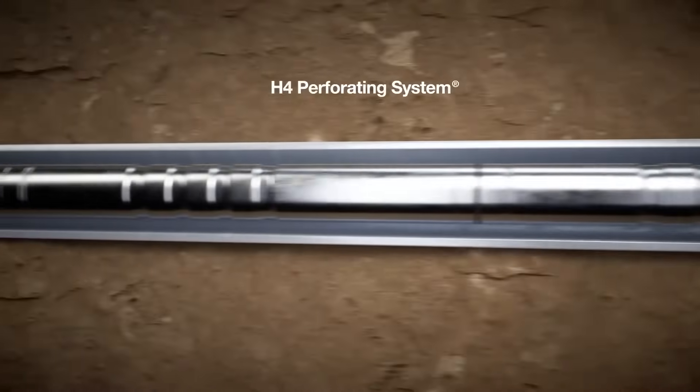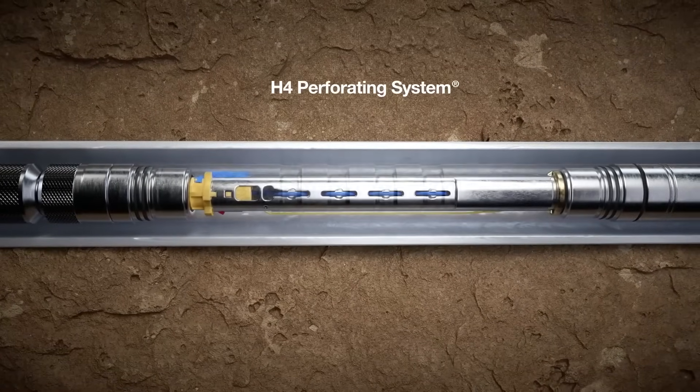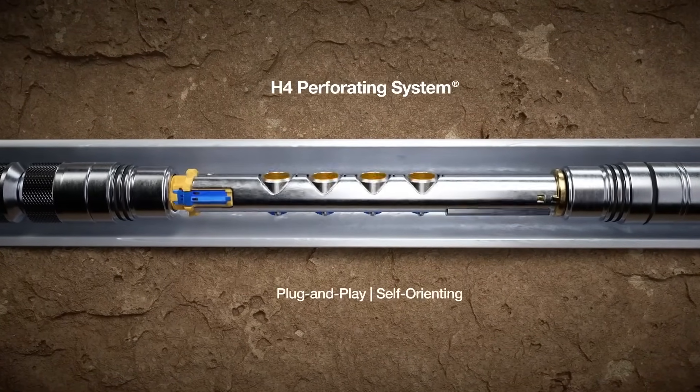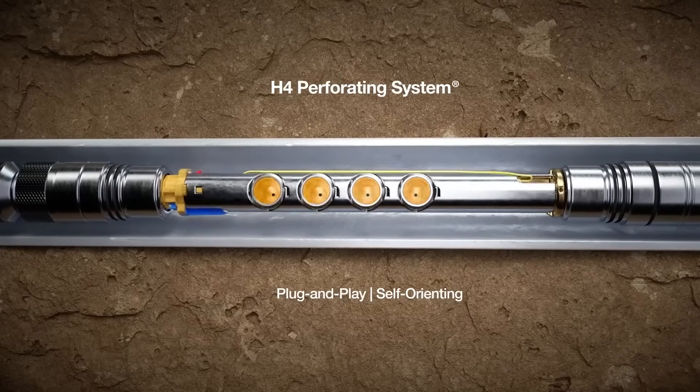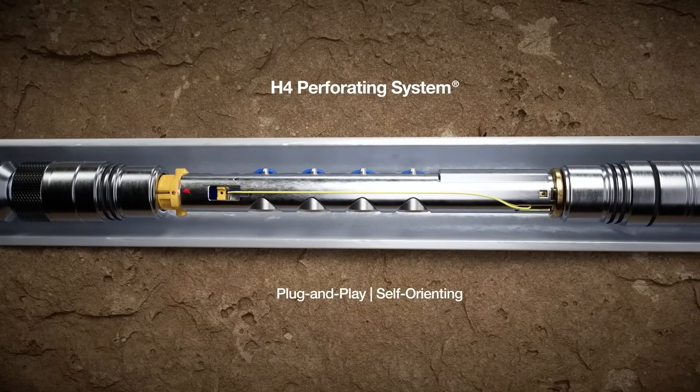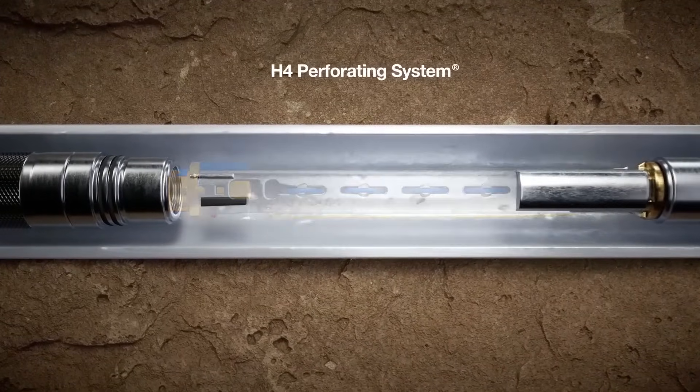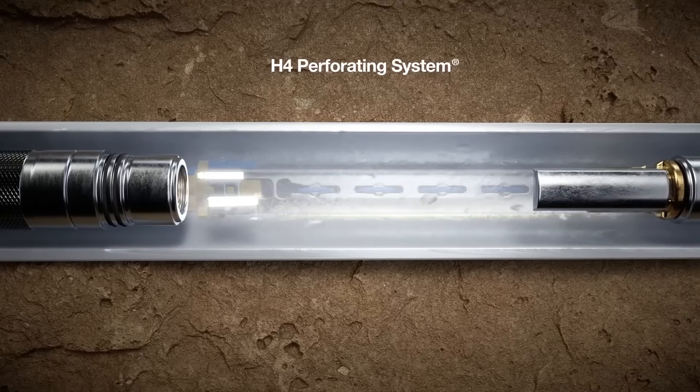Let's take a closer look at the H4 perforating system. With the latest demands for oriented perforating, we have implemented our plug-and-play approach to the self-oriented H4. Similar to H3, it features the ControlFire Recon built into the charge tube and includes a wireless modular detonator for arming.